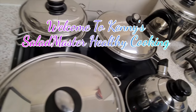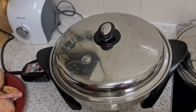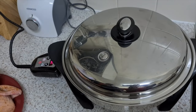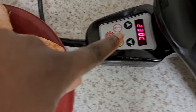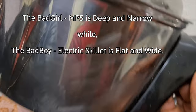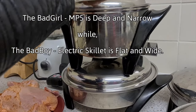Welcome again to Kenny Salad Master Healthy Cooking. Today we will be roasting a whole chicken. First, put that on to heat your pan. Now, the difference today is we're going to do this in the bad boy pan — just for people who don't have the bad girl. The bad girl is a bit deeper, as you can see.